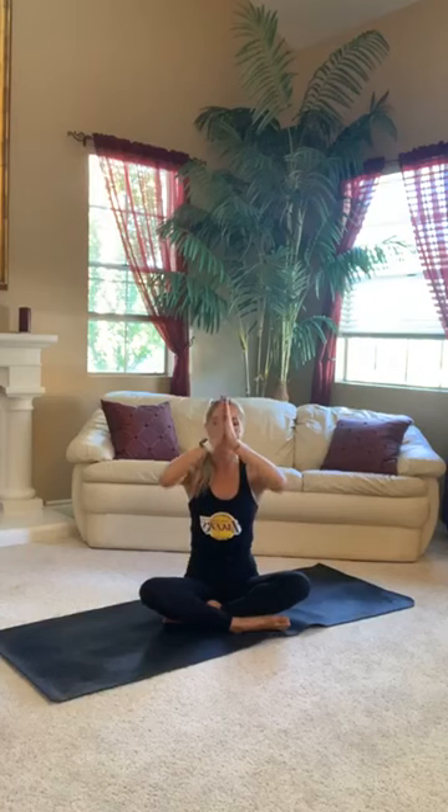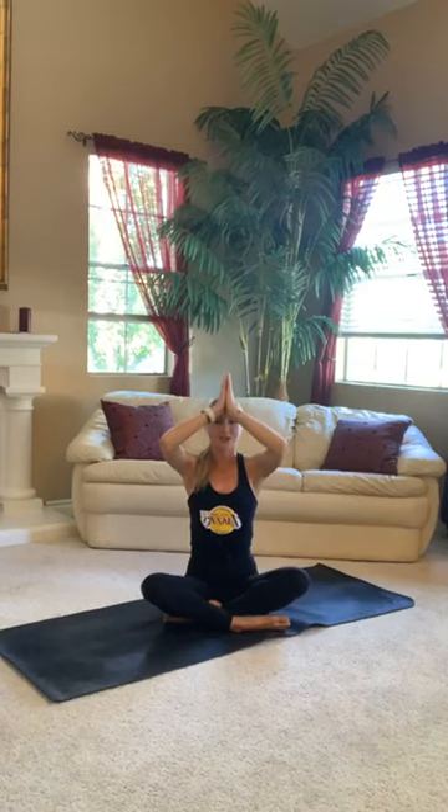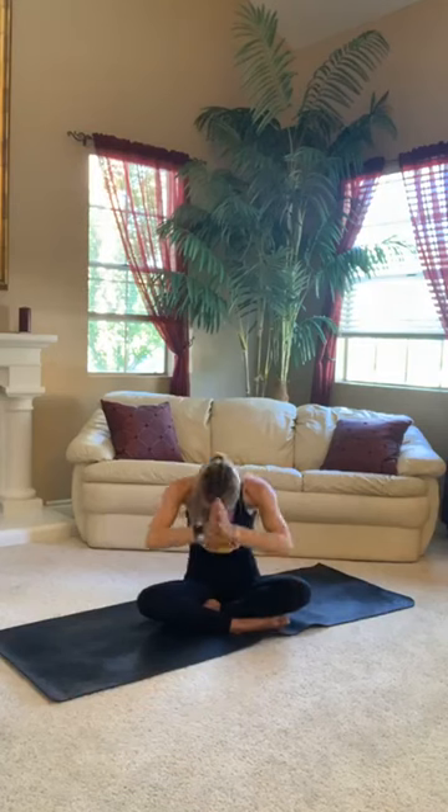One more time like that. Inhale — one, two, three, four. Hold and pause. Exhale — four, three, two, one. Amazing job, everyone. Draw your hands to heart center. Press your thumbs into your chest. Draw your thumb up to your third eye center, right between your brow. And in yoga, we say namaste to honor ourselves and our practice. Bow forward. Seal in your practice. Namaste, everyone.